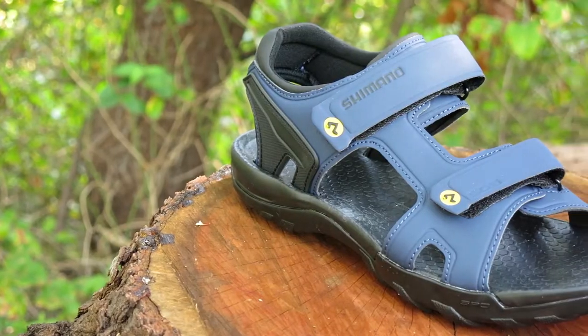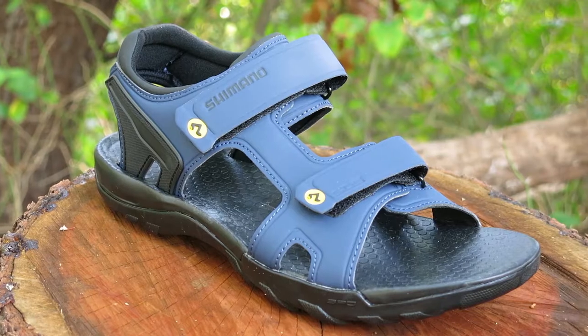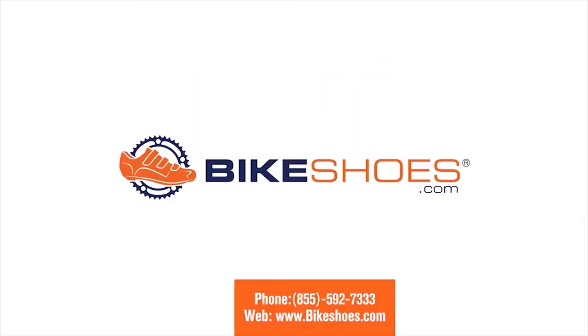The SD5 sandal accepts two-bolt SBD style cleats and is available on our web store at Bikeshoes.com.